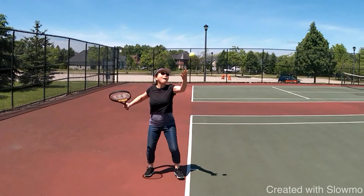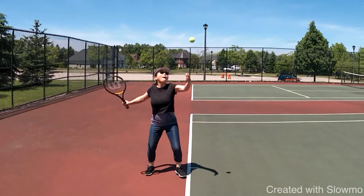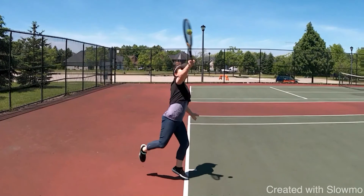For the toss, let's go right to contact. If you were to draw a line straight from the contact point up, you would see that you're pretty much in line with the baseline. What you want to do on the serve is actually make contact with the ball slightly in front and a little bit higher up. So that's one thing to keep in mind as well.